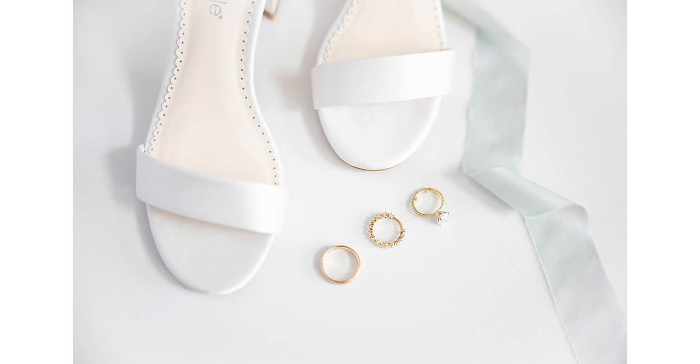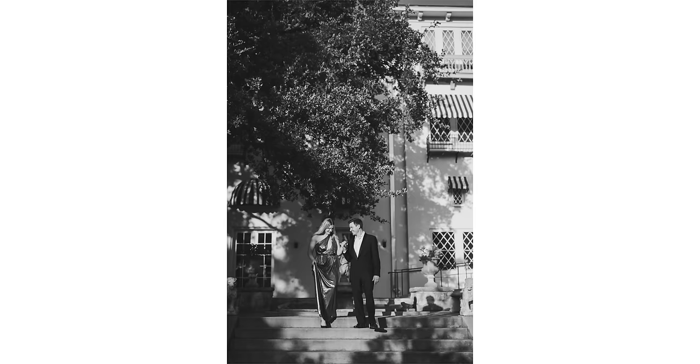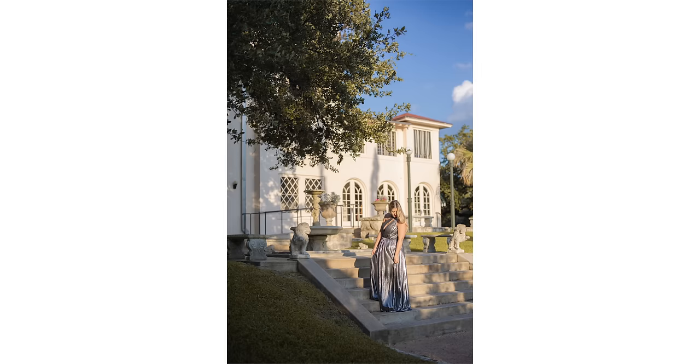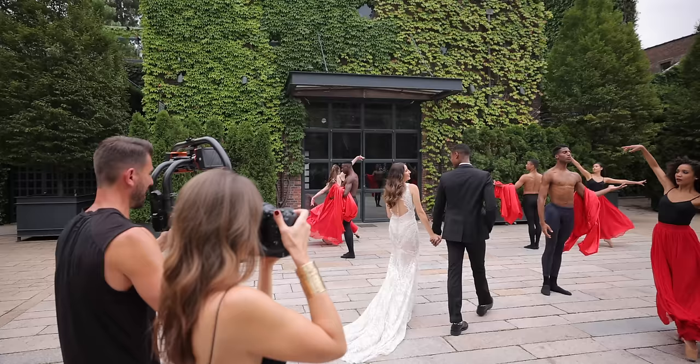Let's get into all the specs, and then we'll get into comparing some of these files and how I use this camera on a job. Am I gonna still shoot with the R5 or am I gonna bump to the R3? We've got a back-illuminated stacked 24.1 megapixel sensor. Why would I want 24 megapixels when I can use the R5 that has 45? Well, sports shooters really like that it's faster and can faster send files to editors.